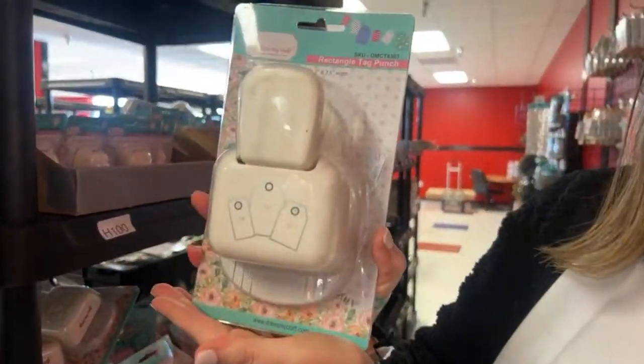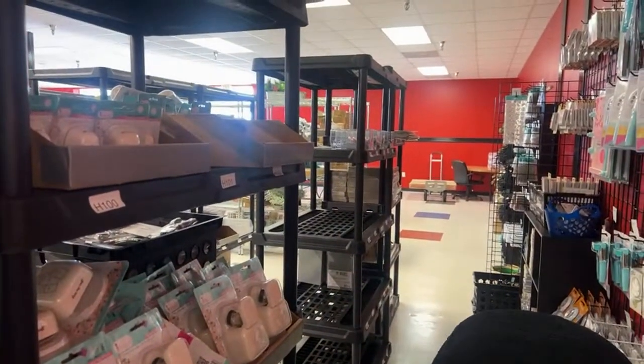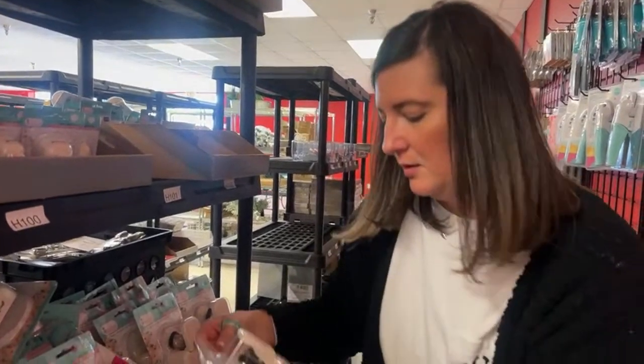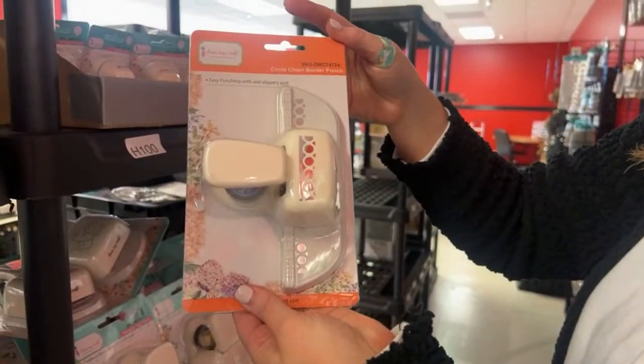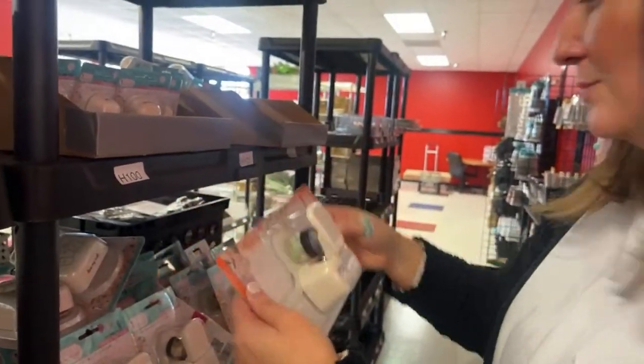This is a rectangle tag punch — three different punches. A lot of these we haven't been able to get for a while so when they came back I was able to get a lot of them. This is a circle chain border punch — I like this one, I use this one, it's very pretty.